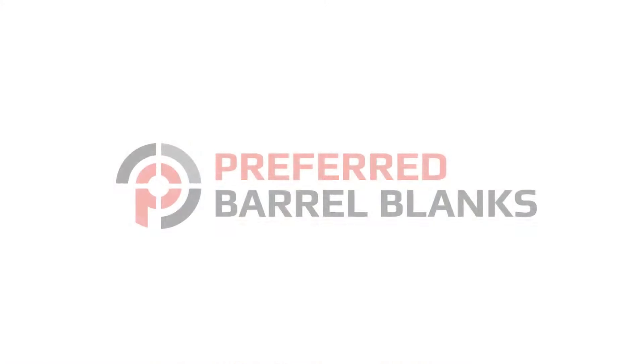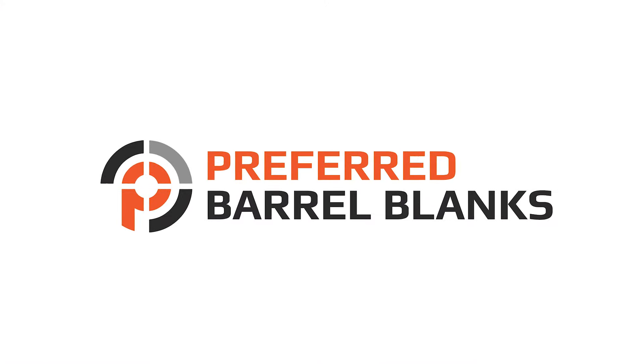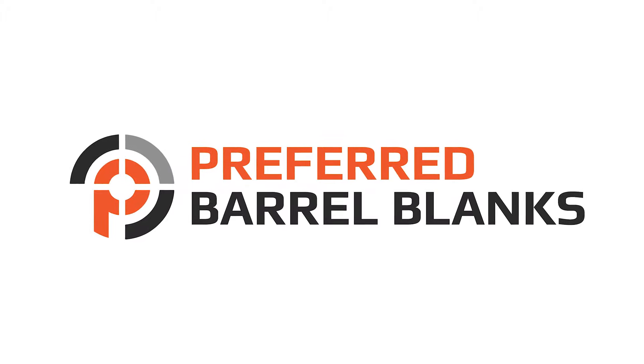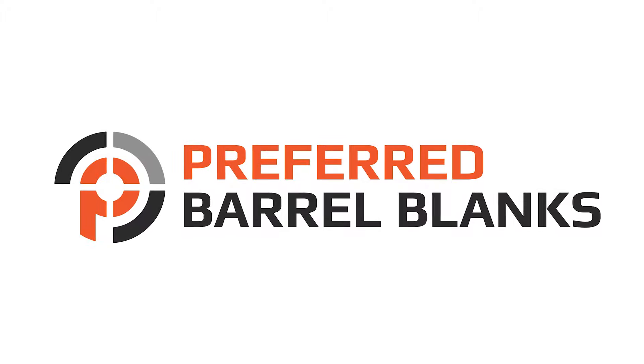We greatly appreciate you guys watching. Please leave a comment with your thoughts on the build and the cartridge choice. Be sure to subscribe to catch all our future content from Preferred Barrel Blanks, and we'll see you guys in the next one.